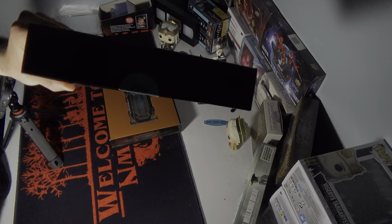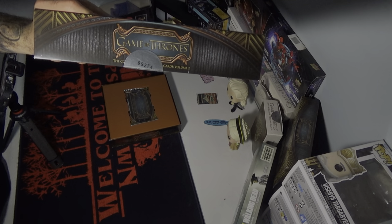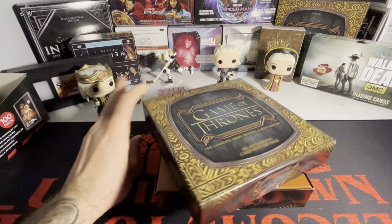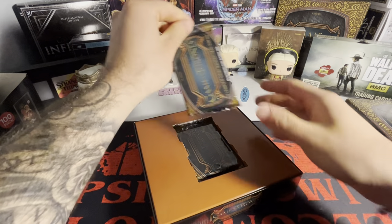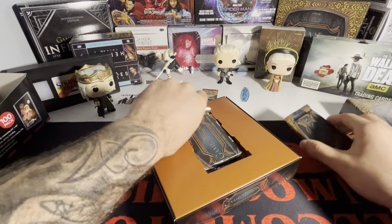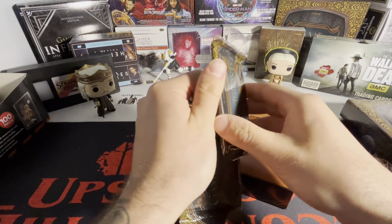There are 15,000 of these boxes made, and we are looking for the one and only Daenerys Targaryen. This is a thick pack — there's a sleeve card in here, folks. There's a super thick sleeve card in here.